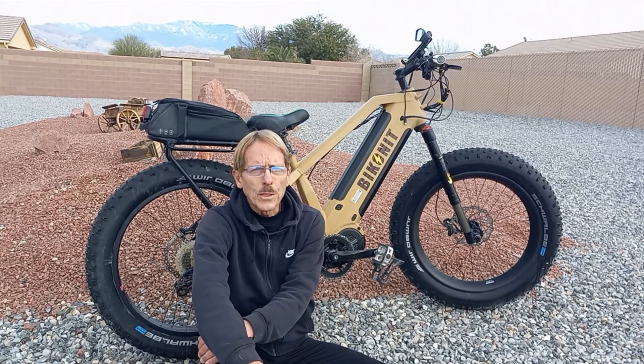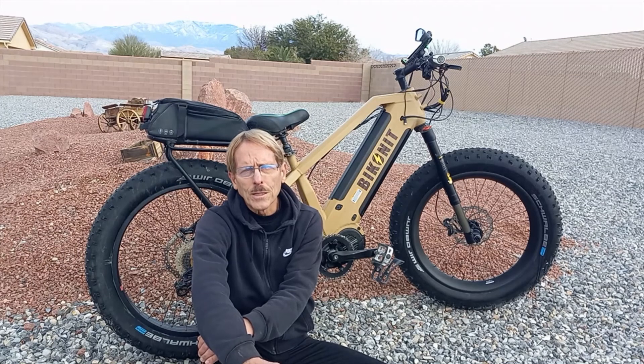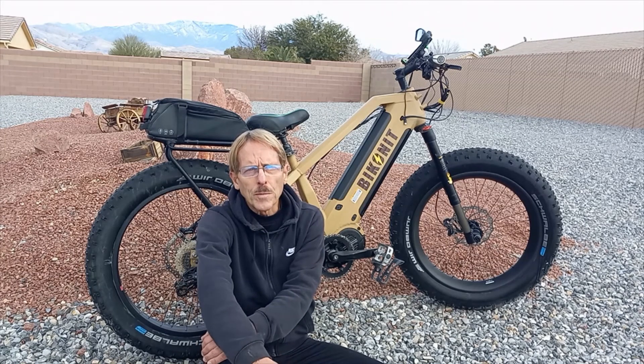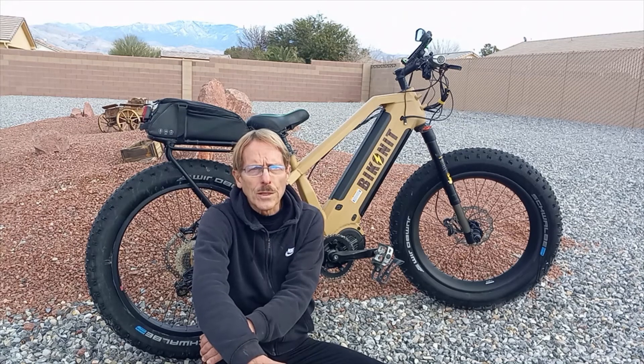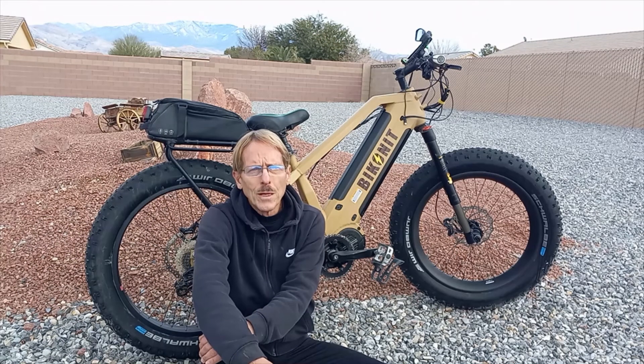I'm going to basically upgrade it to an MD-1000 with a Rohloff hub and a Gates drive belt. I'll make an entire video on the upgrade — I'm really excited about it because that will make this, in my mind, the ultimate electric fat bike. Zero maintenance on the drivetrain, no greasing or cleaning the chain, and the Rohloff hub has 14 speeds, giving you a large selection of gears.